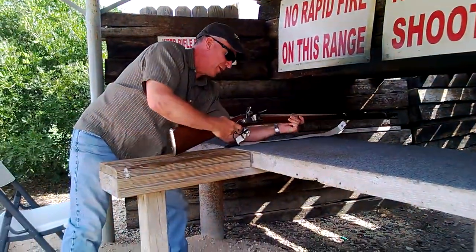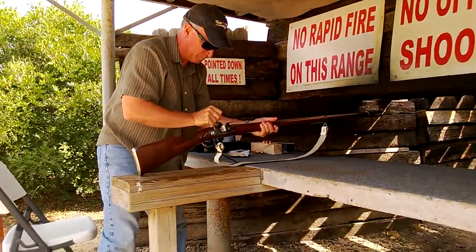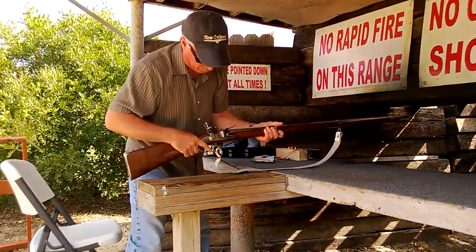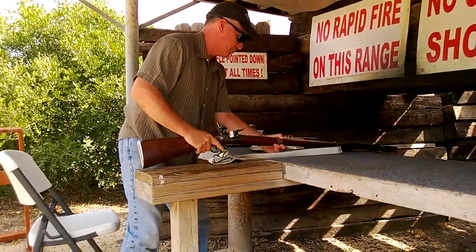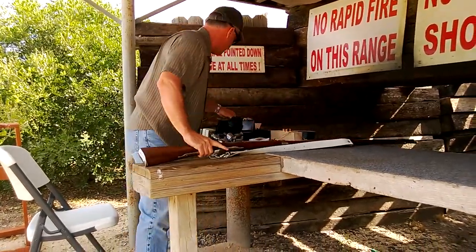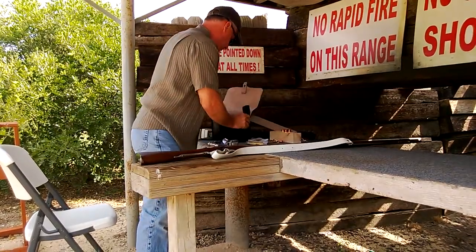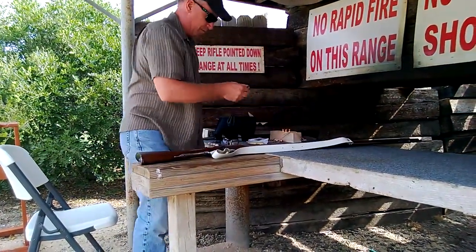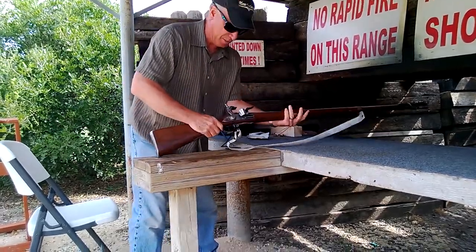We have a misfire. We'll do this again — misfires were common in these weapons.